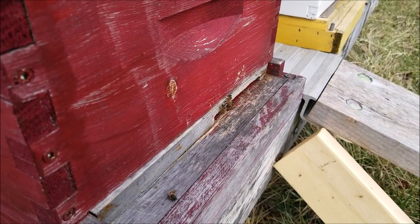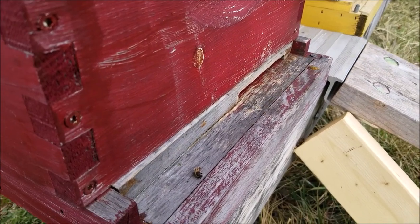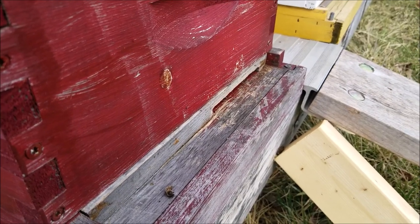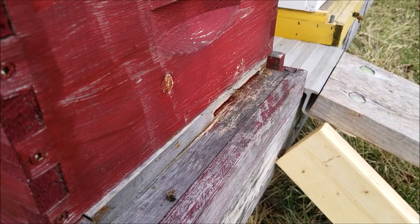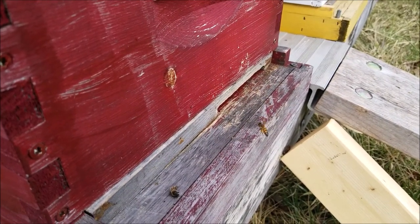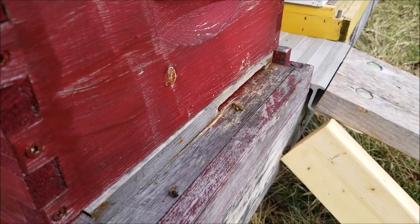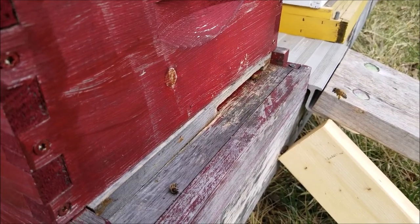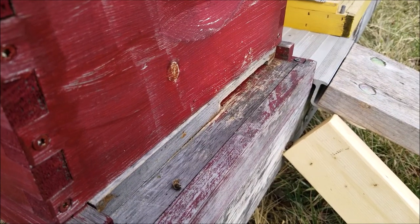Beekeepers like to call that 'pollen pants' — looks like they're wearing leggings. After five years I still get excited seeing a hive survive a winter.